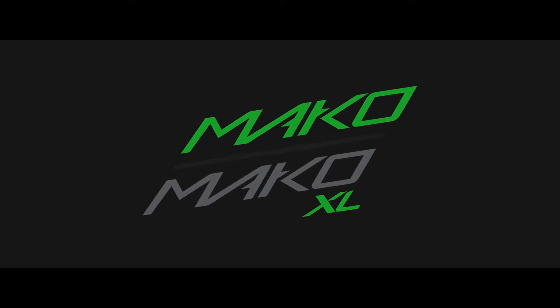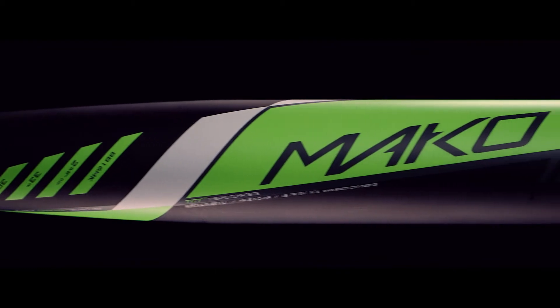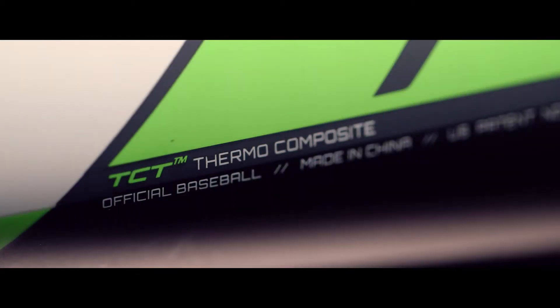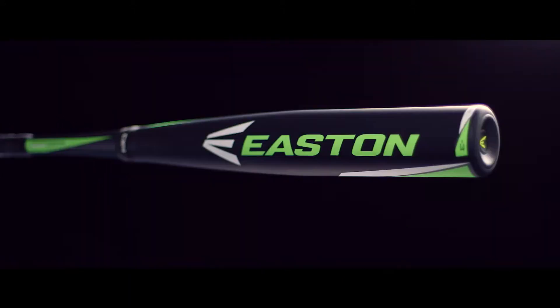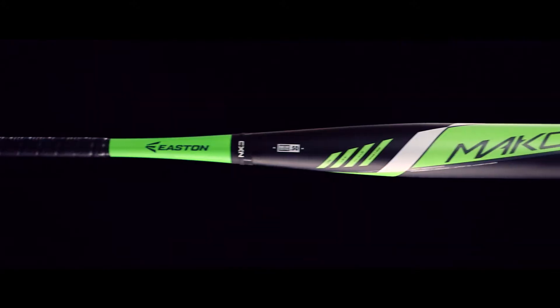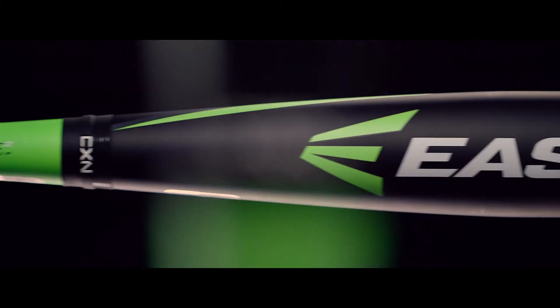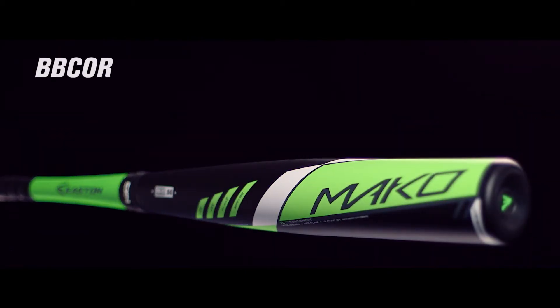The proven performer returns with a massive sweet spot and unmatched bat speed. The 2016 Mako and Mako XL feature Easton's exclusive TCT thermocomposite technology, giving players the benefit of having more barrel in the hitting zone with bat speed to drive the ball from line to line. The patented two-piece connection technology maximizes energy transfer while killing vibration and sting. The 2016 Mako is available in BB-Core minus 3,